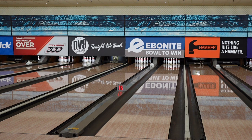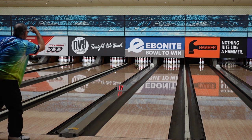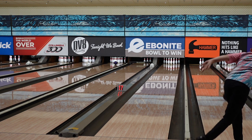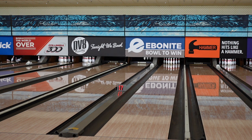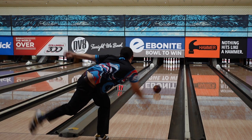All right, another True Ball review — throwing that Hammer Scorpion. See if this ball is so good it'll sting you. I know that's super cringe.